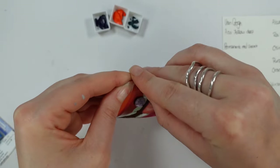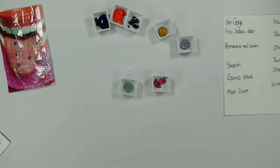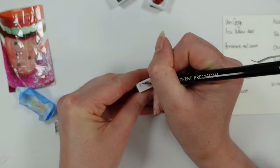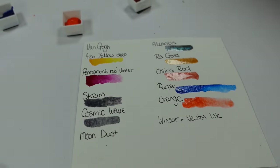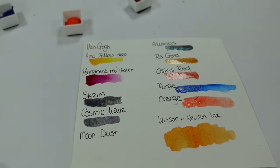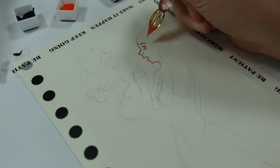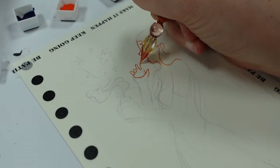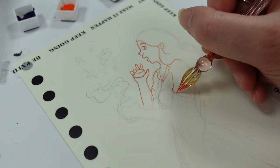I was quite happy to see a watercolour box as it's been a little while with Upcrate, and I'm super chuffed that they went with a small independent company who made these gorgeous dots. The Van Gogh paints we have are permanent red violet and azo yellow. We have a bottle of Winsor & Newton ink in burnt sienna. The dots by Scrim are cosmic wave, raw gold, moondust, Osiris red, and Atlantis — those are the shimmery ones — and the others are pacific blue and deep orange. I had not checked the magazine when I swatched them — I labeled the blue as purple, but you don't know until you swatch these things.